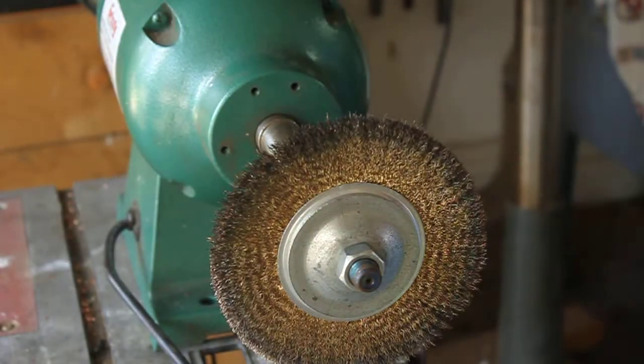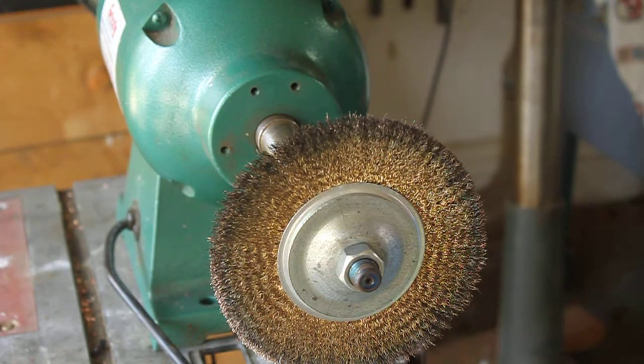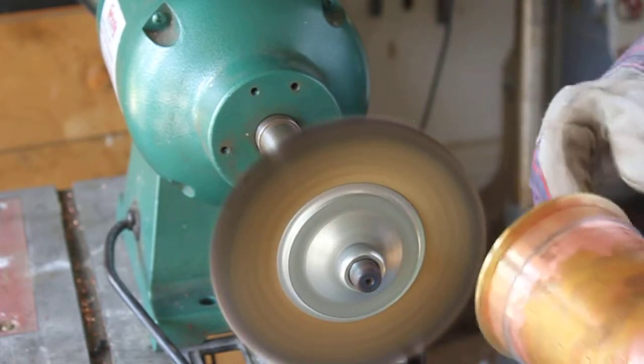Eye protection, guys — do not forget to wear your eye protection on this thing. I cannot reiterate that enough. It's this wire brush, it spews stuff off of there when you're running it, and you can feel it hit your shield. So make sure you wear that.